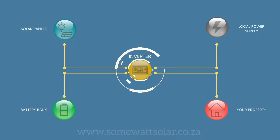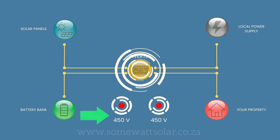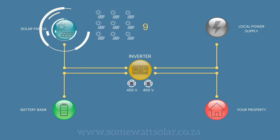The inverter we install operates with two built-in charge controllers with a maximum of 450 volts open circuit voltage. Each solar panel has approximately 50 volts open circuit voltage, allowing a minimum of four and a maximum of nine solar panels to be linked in series to each charge controller.